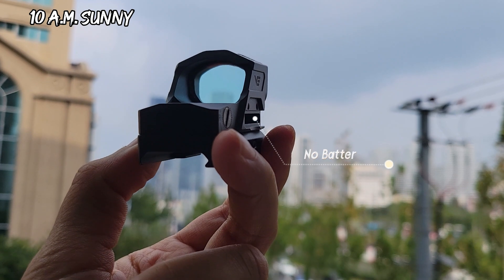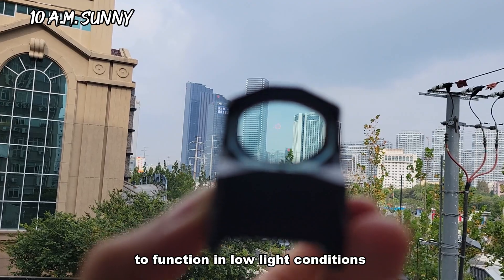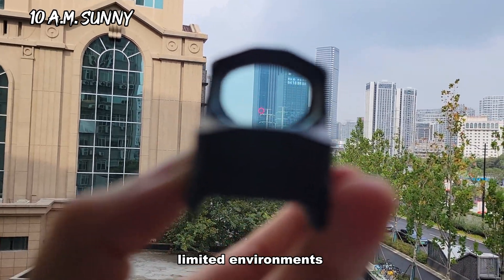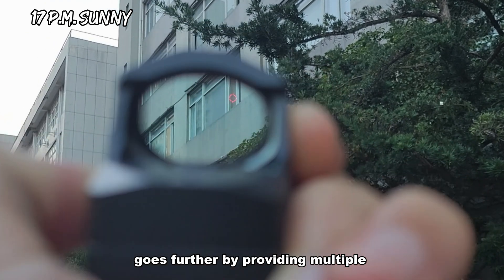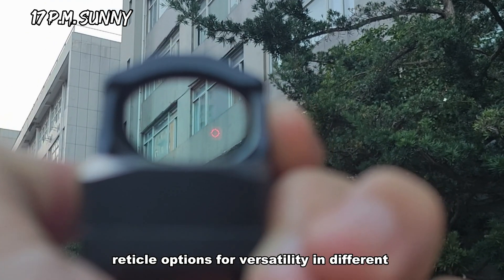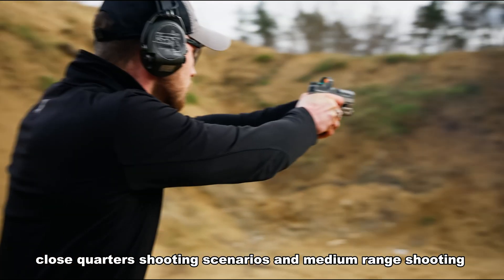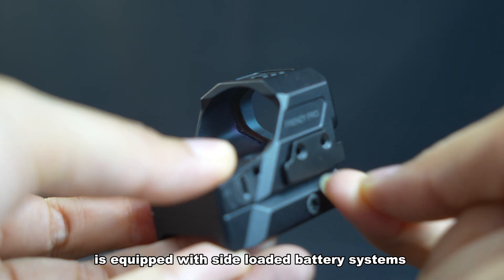The RMS red dot can rely on a solar panel to function in low light conditions, which is beneficial for shooters in power-limited environments. The MRS goes further by providing multiple reticle options for versatility in different shooting scenarios, including precision shooting, close quarters, and medium range shooting.